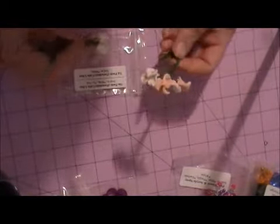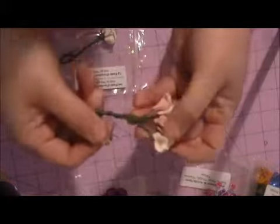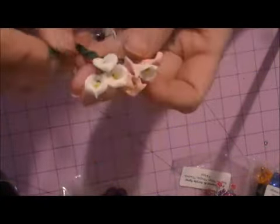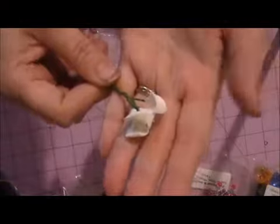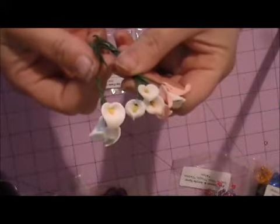She has the small and large paste or porcelain calla lilies. The small ones are sold in white and light pink — love those, gorgeous, can't wait to use those on some projects. And then the large ones are sold in just white. Hopefully you can see the difference in the size. Beautiful — love those, can't wait to use them.